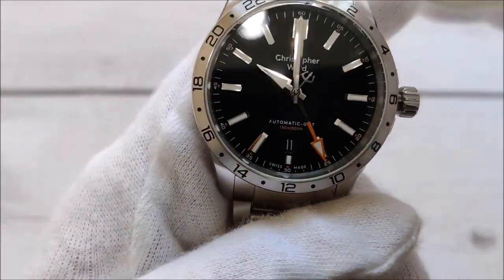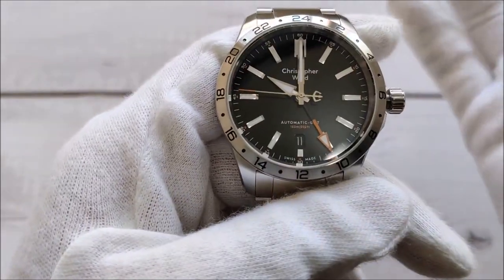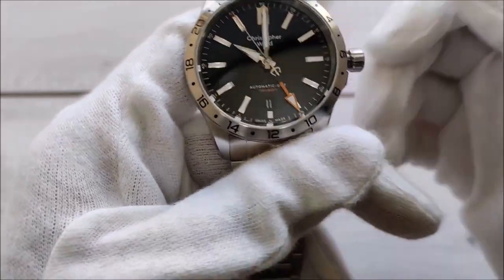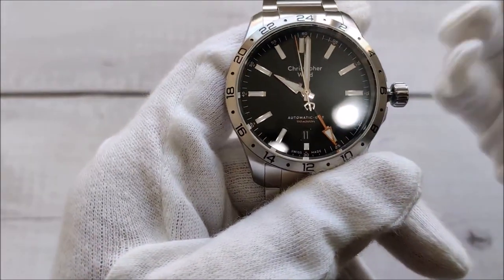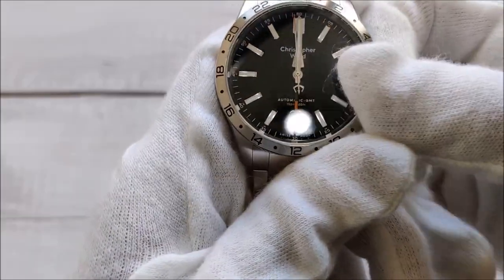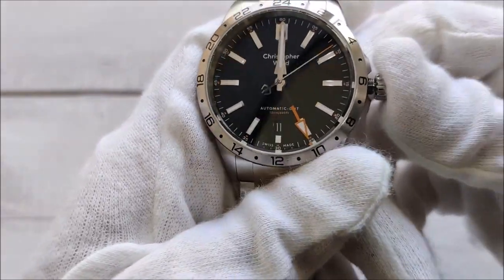You have 10 a.m. and the GMT hand is pointing to 10. But if you are traveling to another location, you can keep the GMT hand as your home location or your travel location — it's up to you. Then you can set the hour hand to a different time zone. For example, if I'm traveling somewhere two hours ahead, it's going to be 12 p.m. where I'm traveling, and if I want to track my home time I go back to 10.